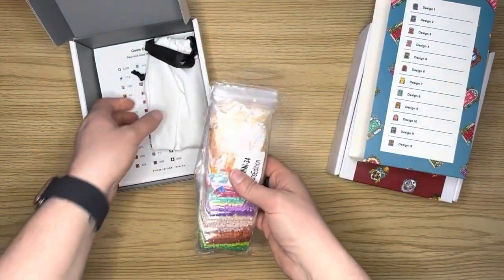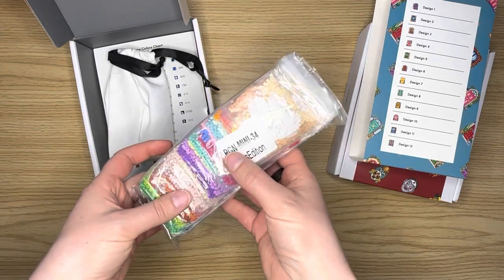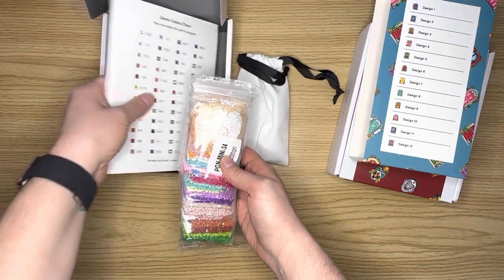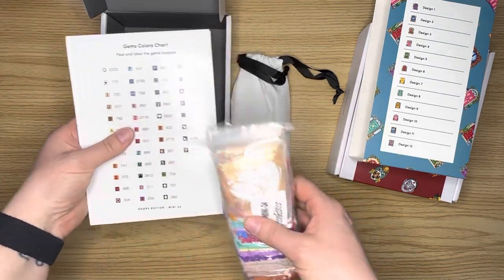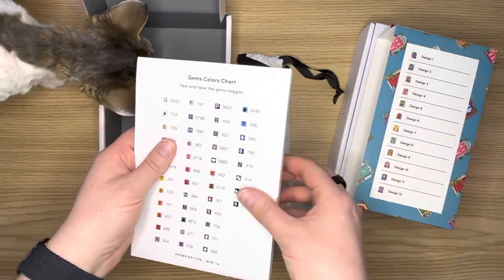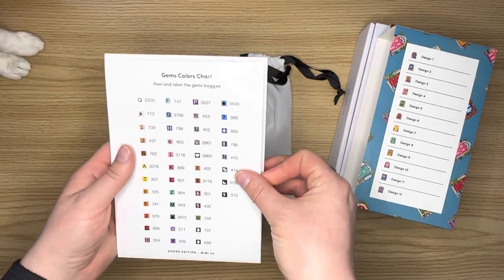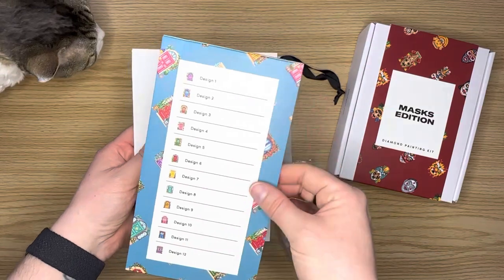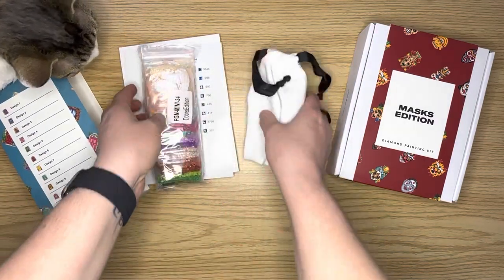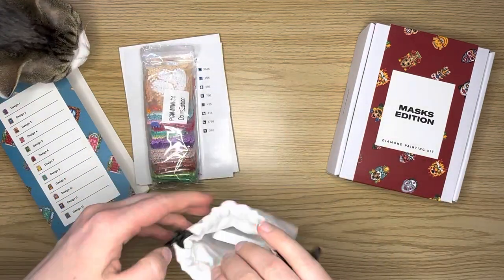So we open up the box and I'm going to take everything out. Here are our drills. I like that they have them in plastic baggies because if I travel somewhere, I don't bring the whole package — I'll typically just bring the canvases and the sticker sheet. I cut this out and stick it inside with the sticker sheet. I take the sticker sheet and put it inside with the canvases if I'm traveling.